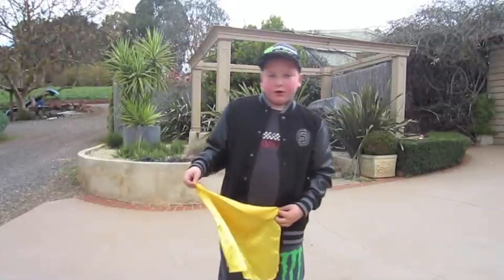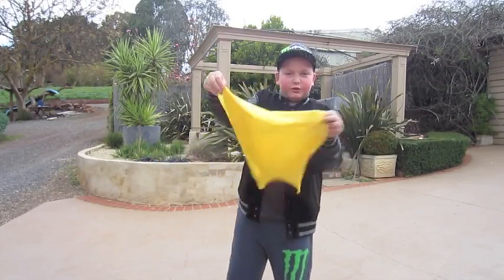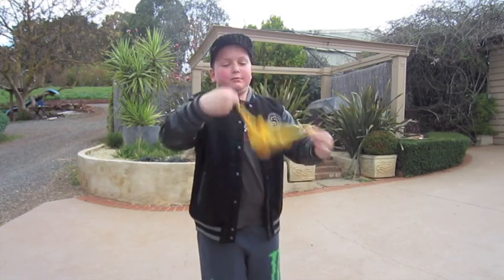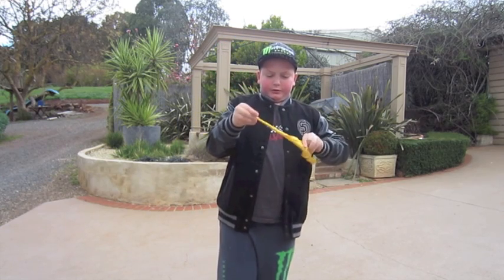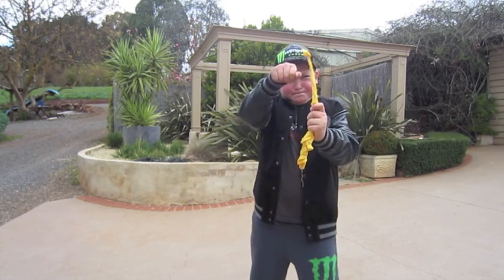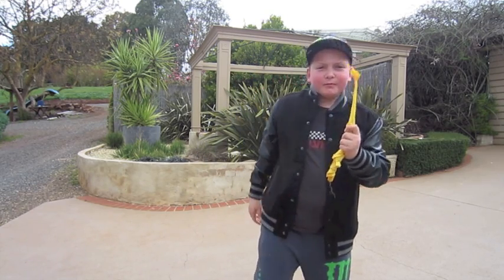Hello again. Now I'm going to do a trick for you — normal handkerchief. You just roll it up, roll it up really tight. If you just use the magic powers you can just roll it down and make it rise back up.